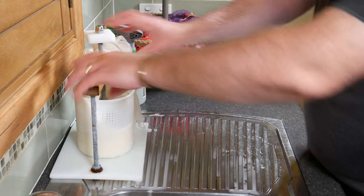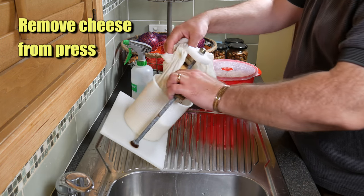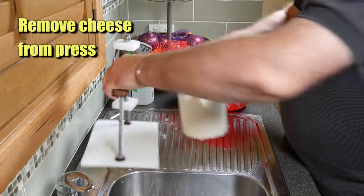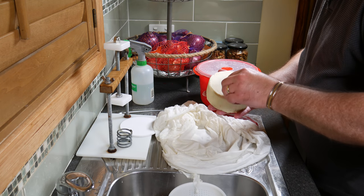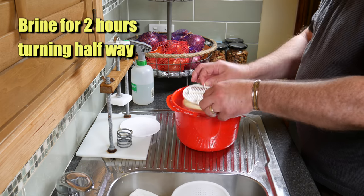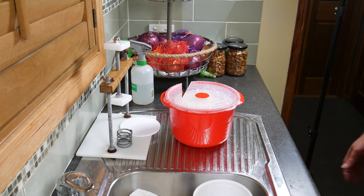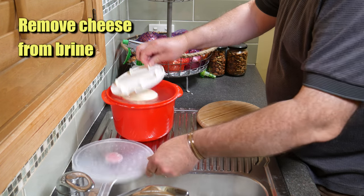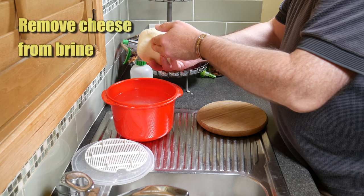After that hour I removed the cheese from the press — it had formed fairly well. Not many marks, the rind was closed, so I was happy with that. I put it into the brine for two hours, turning it at the one-hour mark just to make sure it was salted evenly. After brining, I took it out and placed it on a chopping board. Looks good — all solid.